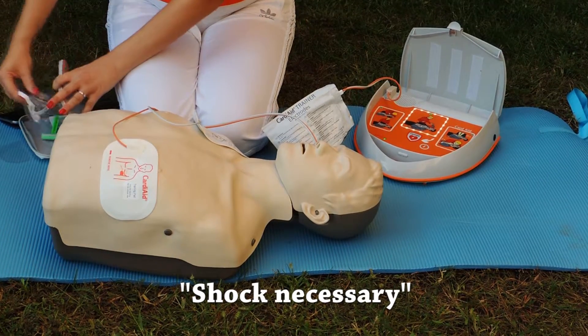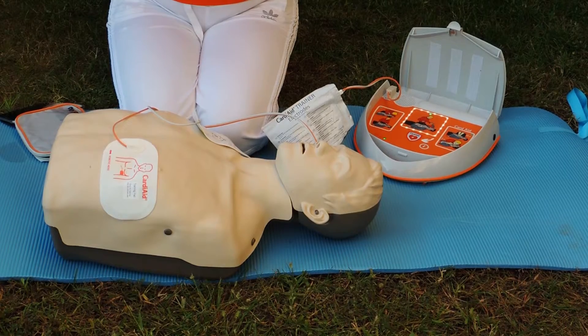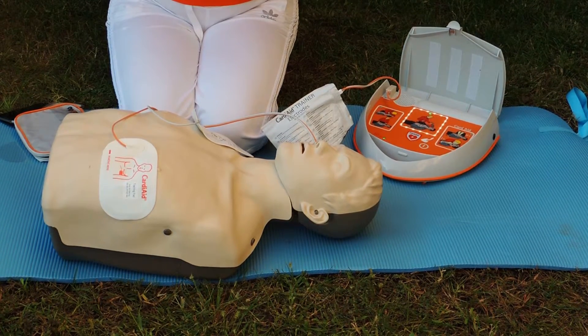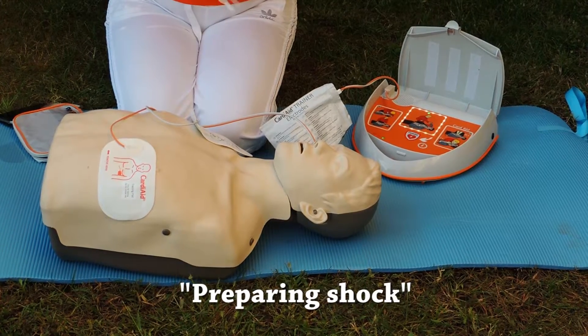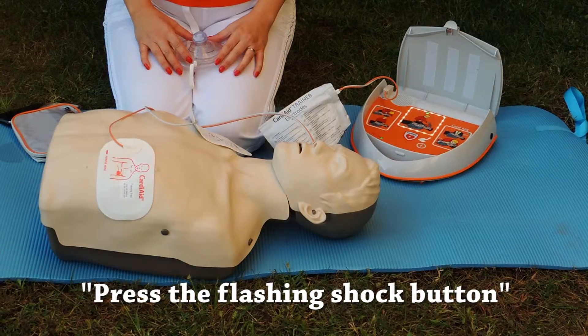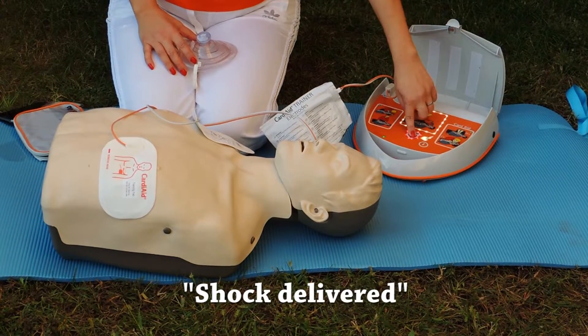Shock necessary. Do not touch the patient from now on. Preparing shock. Press the flashing shock button. Shock delivered.